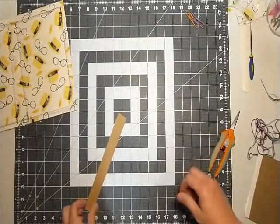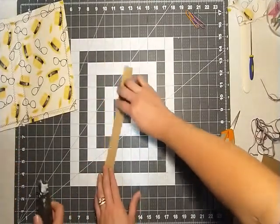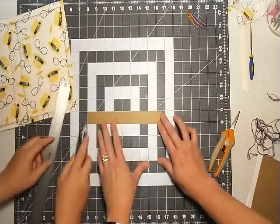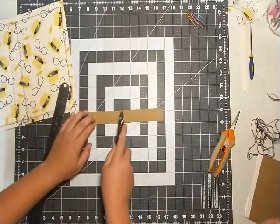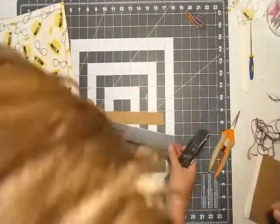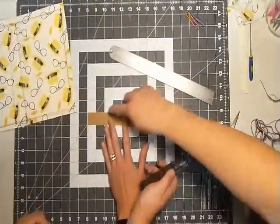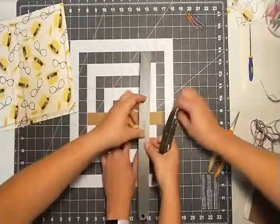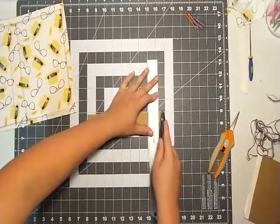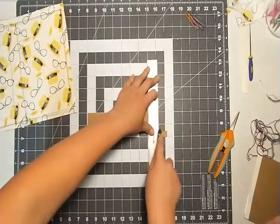Now, how tall did you want it? About eight and a half. So now you're going to want to — well, you can just turn it this way and count eight squares. One, two, three, four, five, six, seven, eight. Go a little bit over that because we had just a little bit more. Your squares are your inches — you're fine. Line it up there and give yourself a little bit more. Perfect.